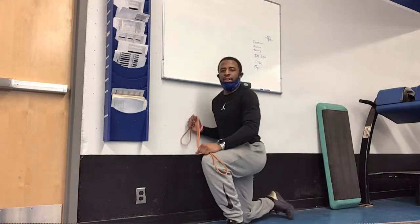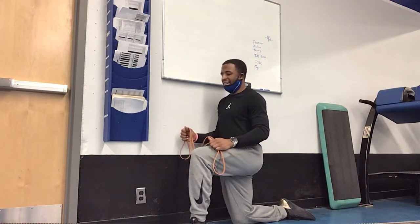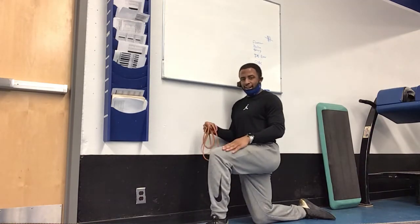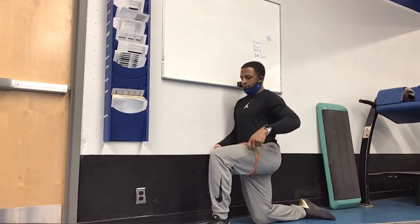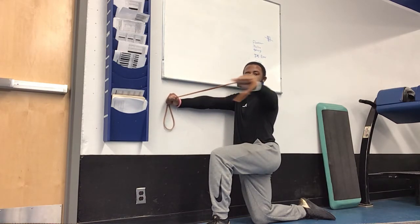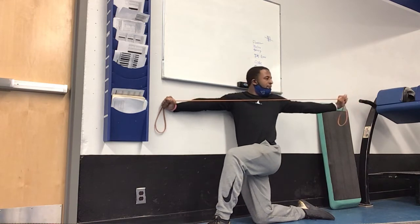Find a space or wall and get nice and close. Get the outside knee up, reach across with arms straight with the band, and from here we're going to stretch and open up and then come back.